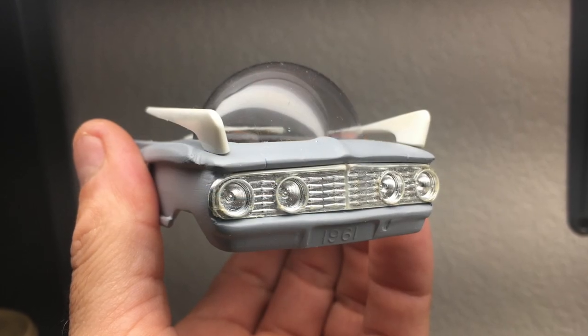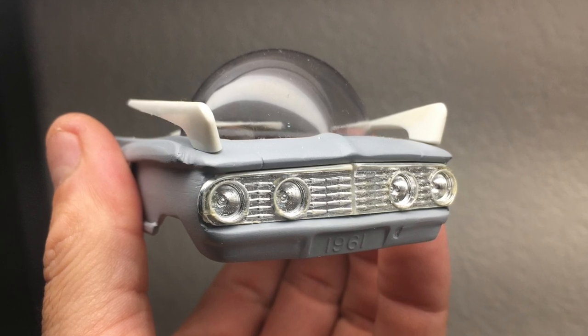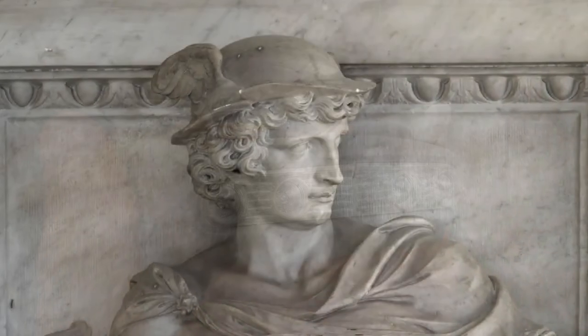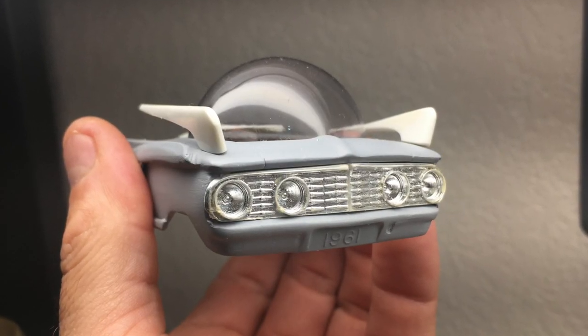After sectioning the grille to fit the revised opening, something occurred to me. From this angle, it totally looks like the Greek god Mercury, with the bubble being his hat and the fins being his wings.